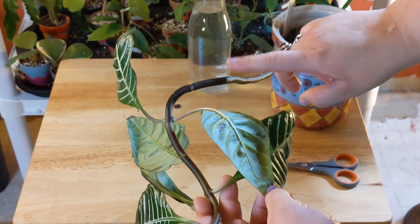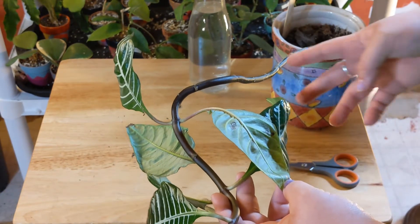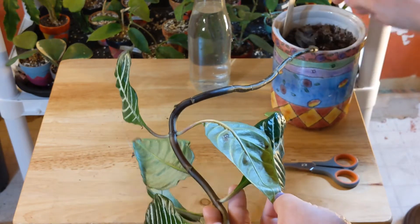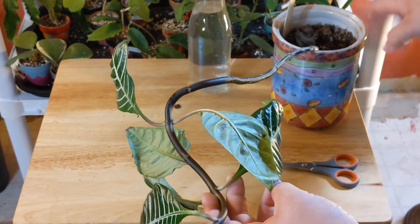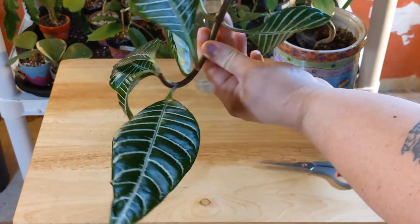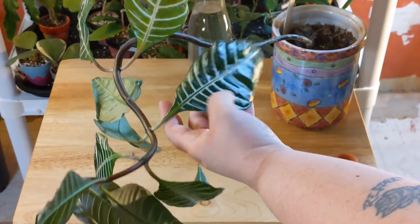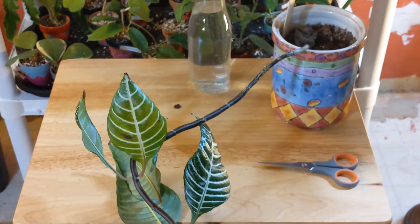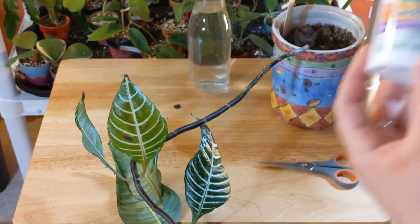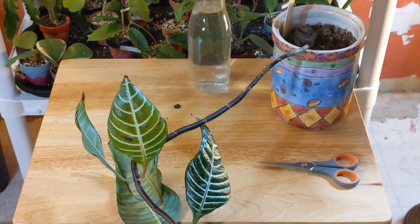I'll stick this all in water and see if I can get any roots. I might cut it again and just stick a stem in there to see what happens. I'm going to stick the bare stem in the soil since I don't think it'll do much, but we'll see. I also have some rooting hormone — I think I'm going to dip the ends in real quick and then throw them in the water. We'll see what happens.